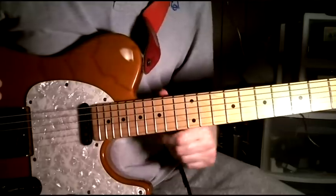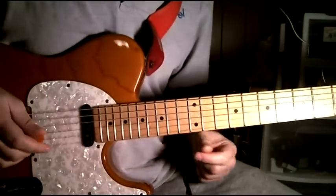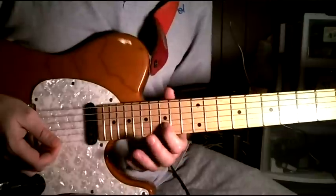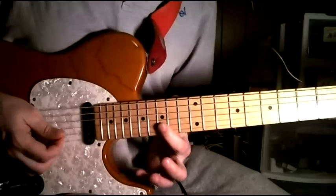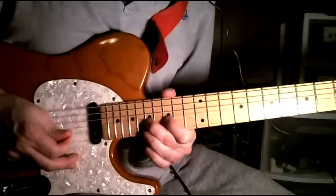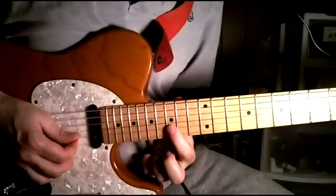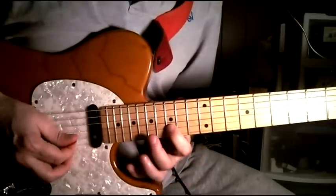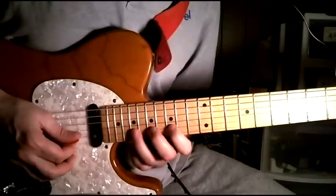That first guitar solo is actually pretty easy, and it's good for a beginner or an intermediate player like myself to learn. It starts here on the second string, 15th fret, and then you bend up one.